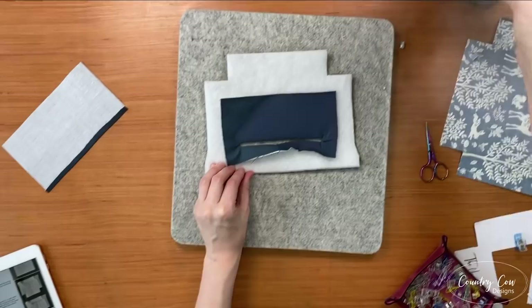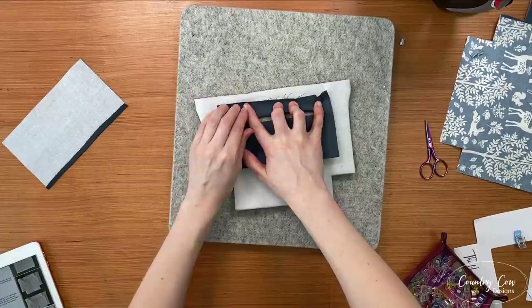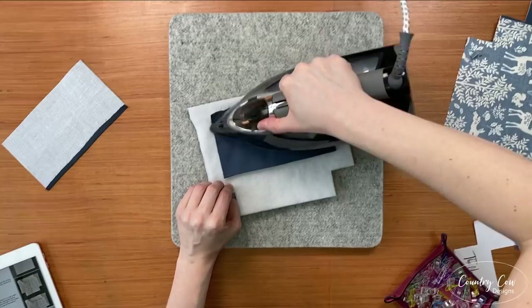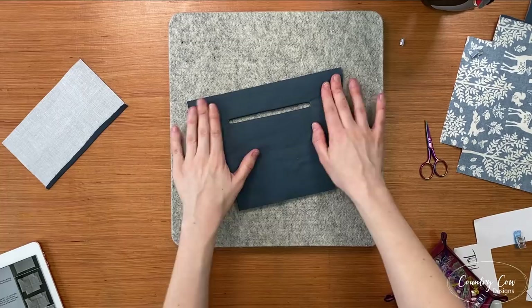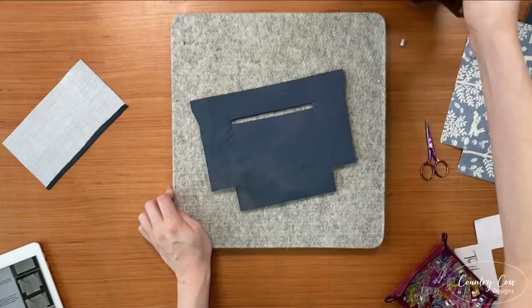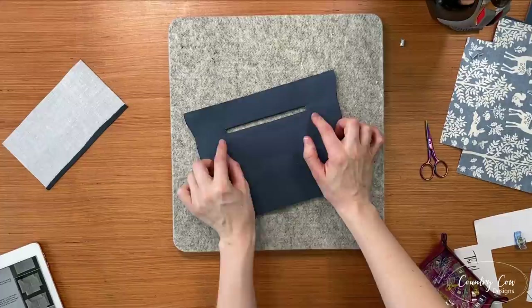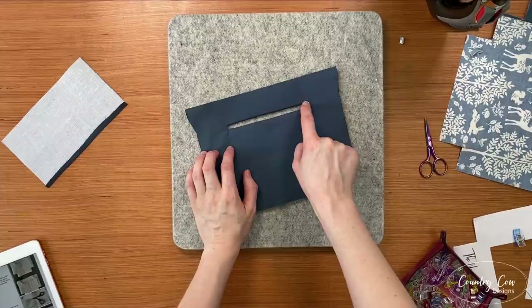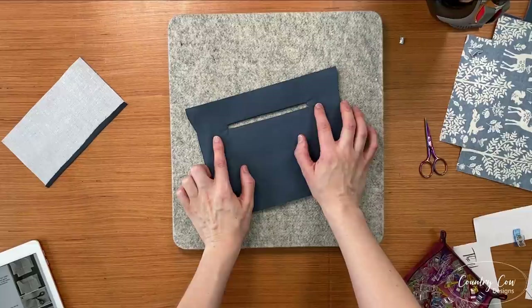Just focus on one edge at a time — start with the bottom edge first. You might get a tiny bit of creasing. This is only the second time Adam's ever sewn one of these rectangles, so it's not going to be absolute perfection — even after I've been sewing for a few years mine aren't always perfect. But you can see it's pretty good because he got really close to those corners and took the time to press it out. What we're going to do next is top stitch around this pocket face, and that will finish off the pocket.